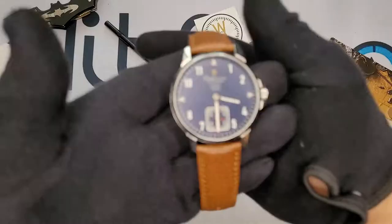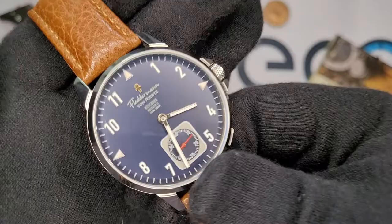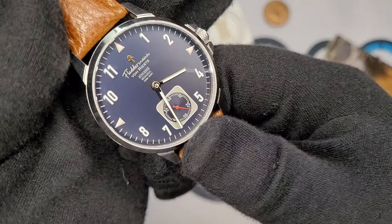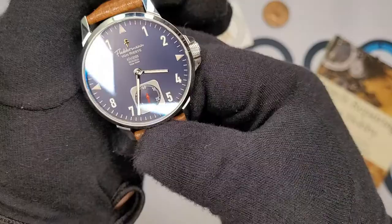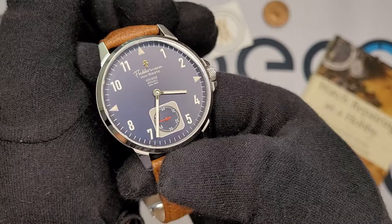Any QC issues? None at all that I could find. So if the production models are as good as this prototype, you should be good to go. The Flederman von Riste Munchner is going live on May the first and it's going to have a final price of $899. I do think that's fair for the movement you're getting and just the specs across the board. It's a good watch with a pretty fair price. I did at one point ask Adam about a discount code for you guys, but over the course of the conversation that kind of fell through the cracks. I'm going to be following up with him, and whatever I get I'll include as a graphic here or in the description down below.